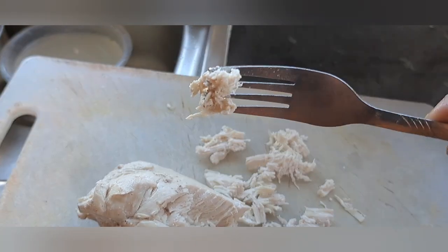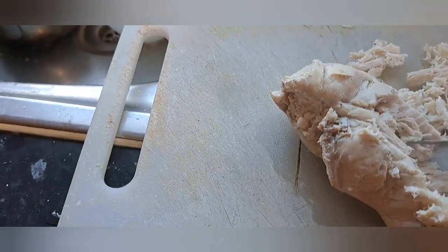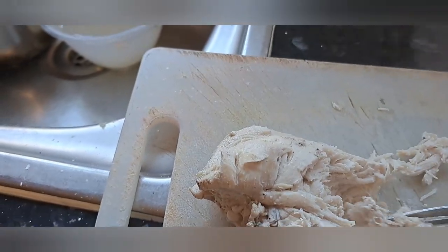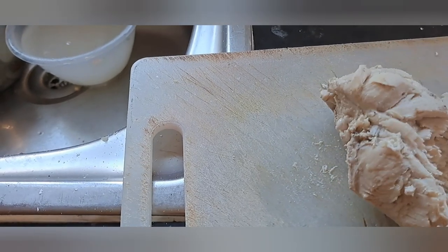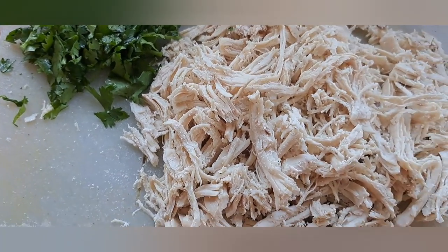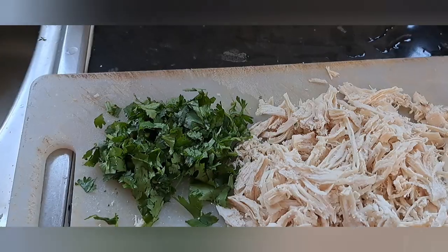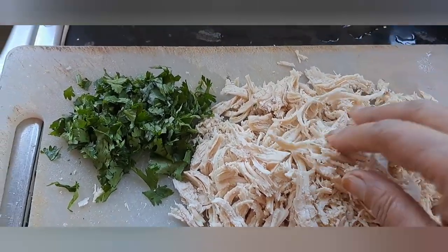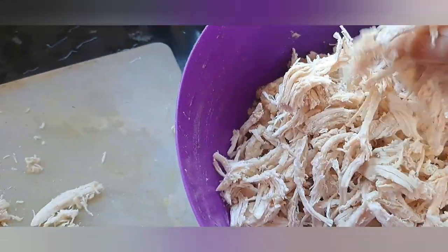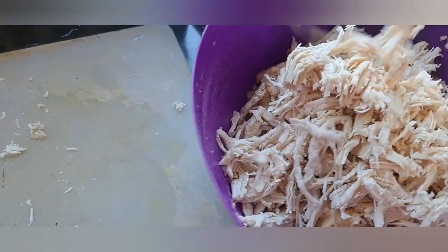With the help of a fork, it's very easy to shred the chicken — it shreds very nicely. This is the shredded chicken with a little bit of coriander. Now I'll add it in and mix everything all together.